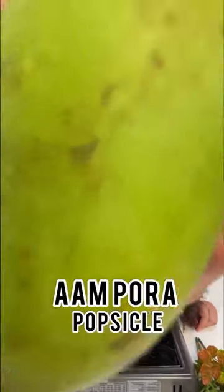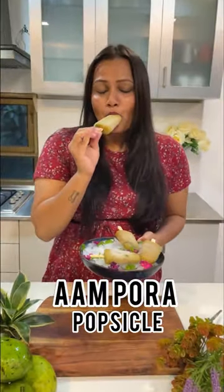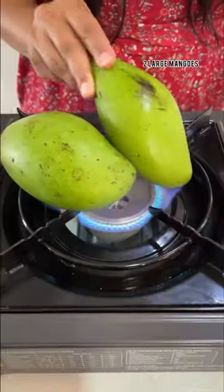Aampora Shorbot is a classical Bengali drink and today we're going to give it a twist and make it into a delicious popsicle.